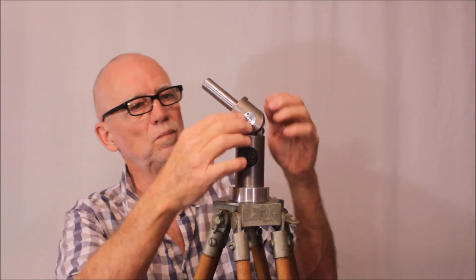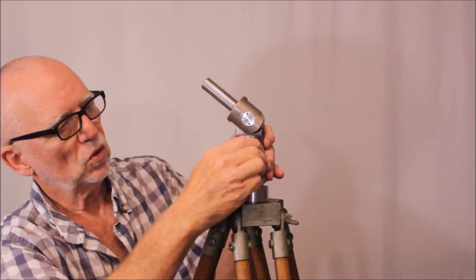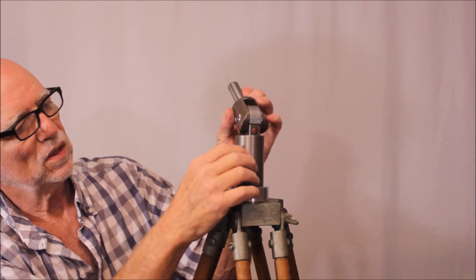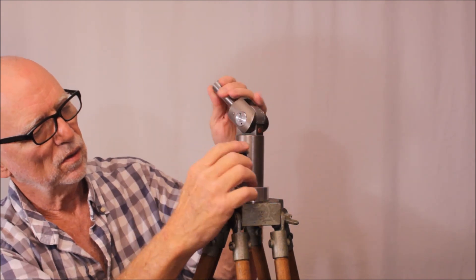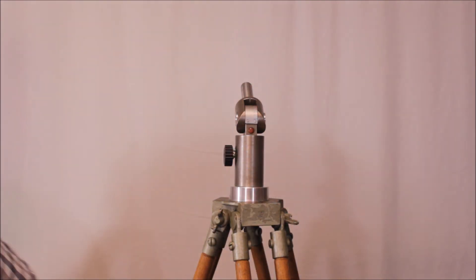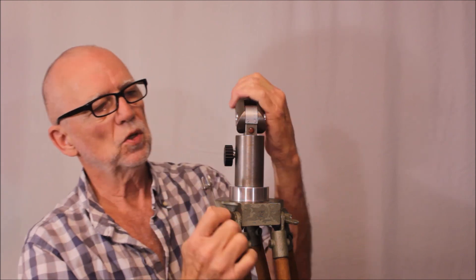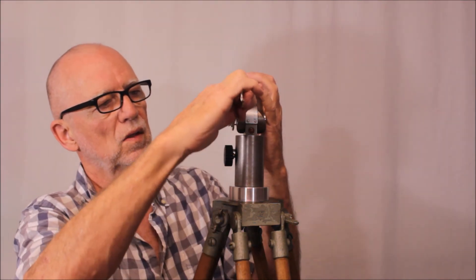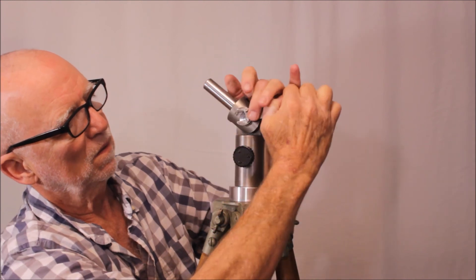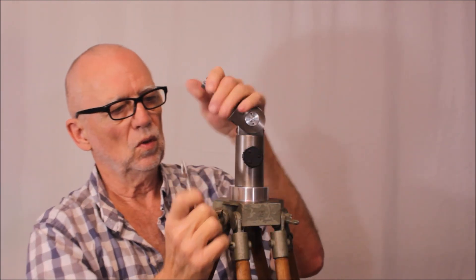You can see back here there are latitude markings. This is a bit of a pain in the neck. In order to make adjustments to the latitude, I had to actually build a special spanner so that I could grip that, turn it, and adjust it down so it would hold the latitude.